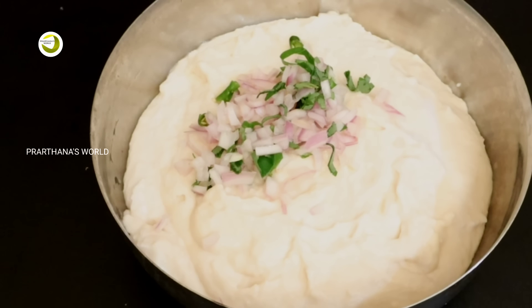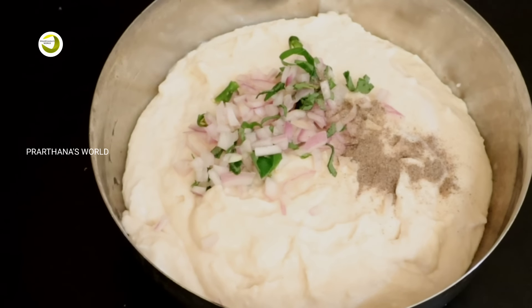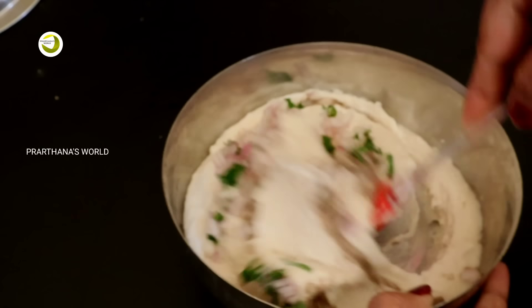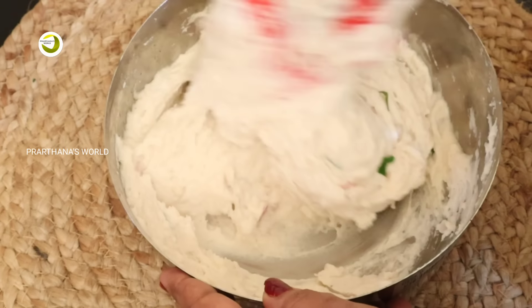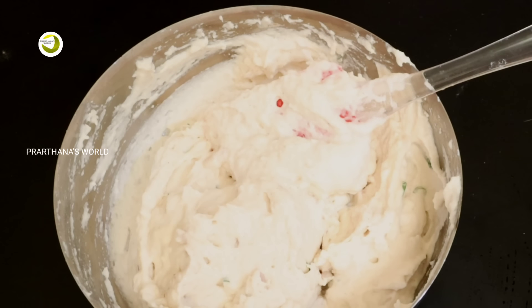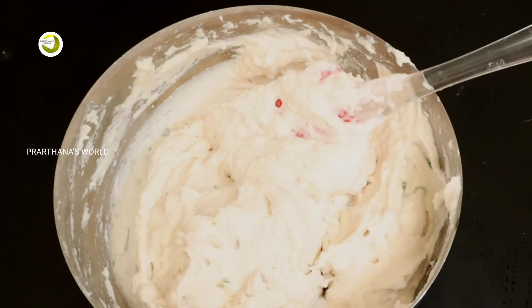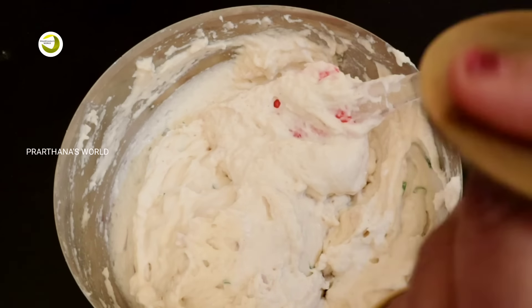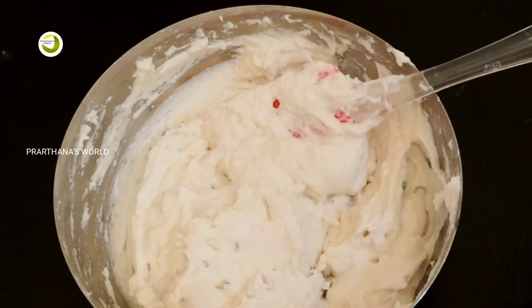I am going to mix it in a little bit. Now we are ready. I am going to put a knife on it. I have put a knife on it. This is our home.